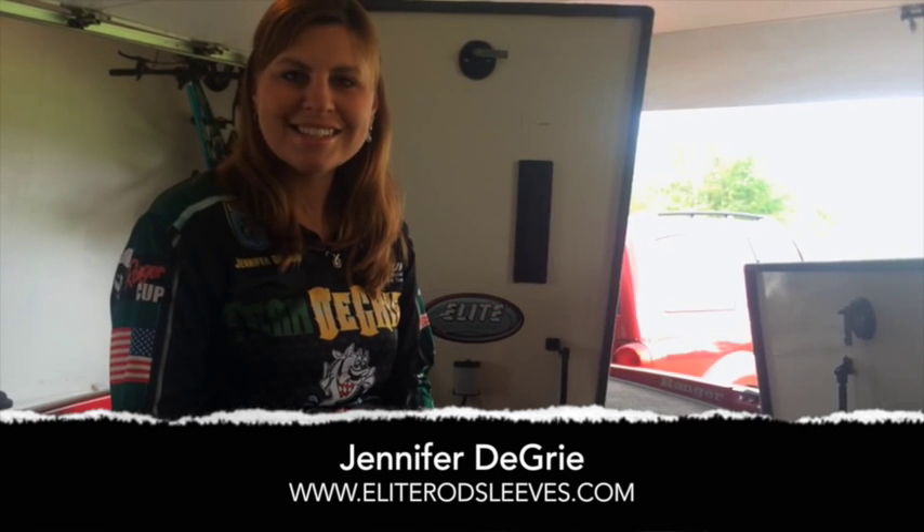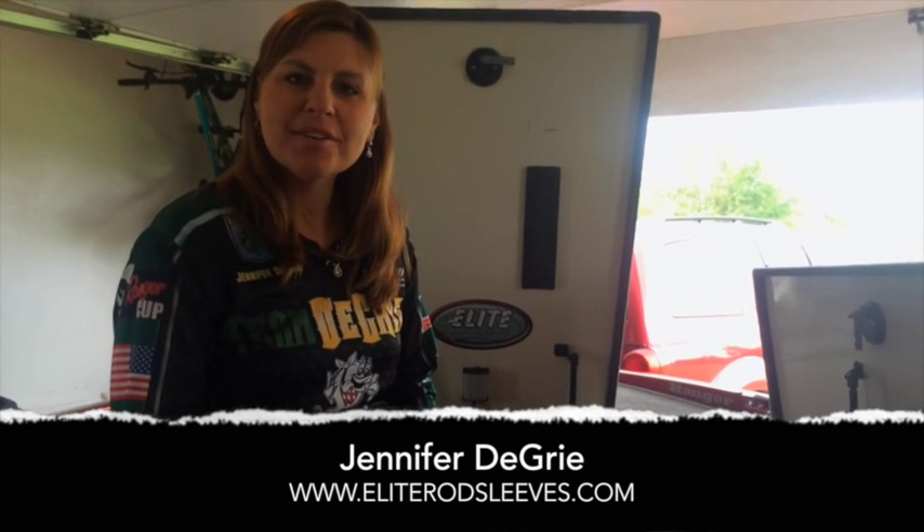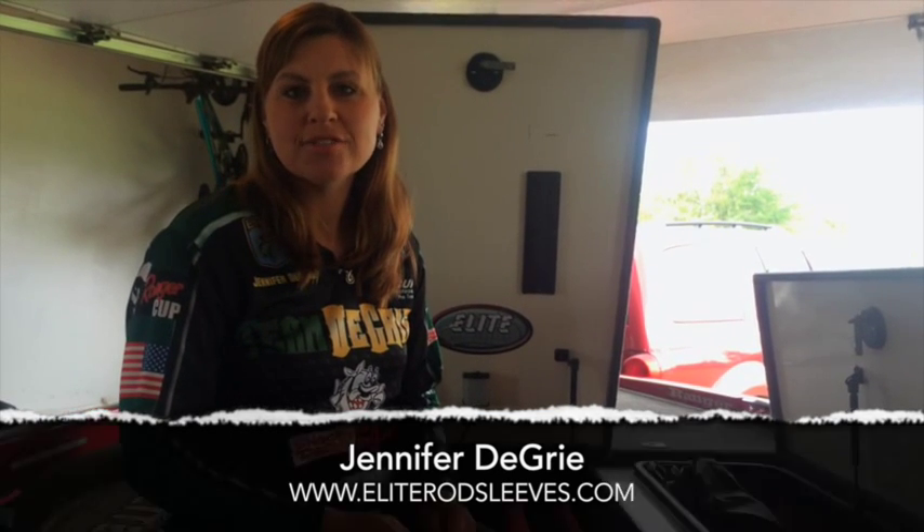Hi, this is Team Degree Fishing Pro Angler Jennifer Degree and I wanted to share with you some of my tips and tricks for using the Elite Rod Sleeves Travel Strap. Not only are they great for putting your rods together to carry them as a bundle, but they're also great for a lot of other uses as well.